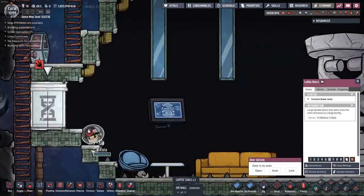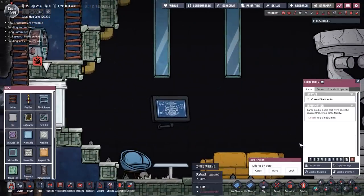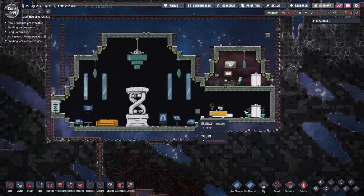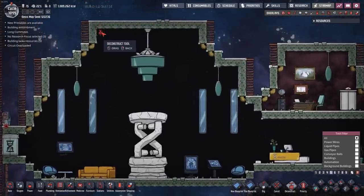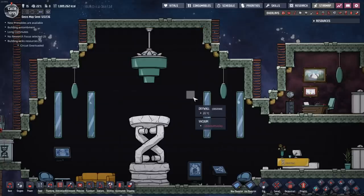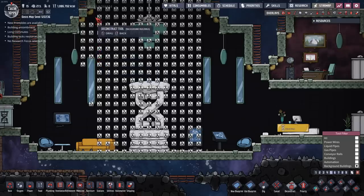I want this door — it would be sweet if I could build that door. Alright, so let's design something cool. First off we're just going to delete all of this background stuff. We don't need any of the background buildings, so have at it, dupes.